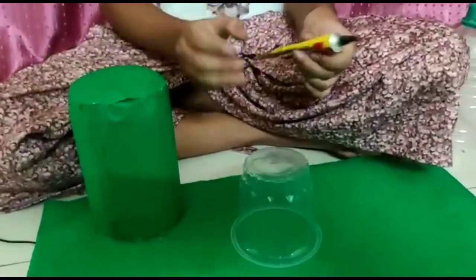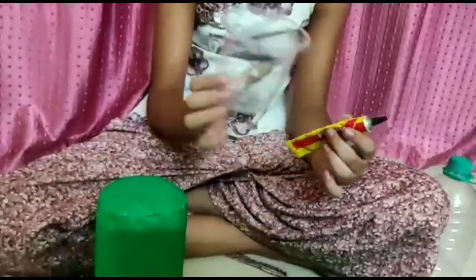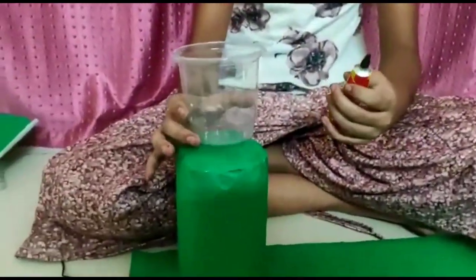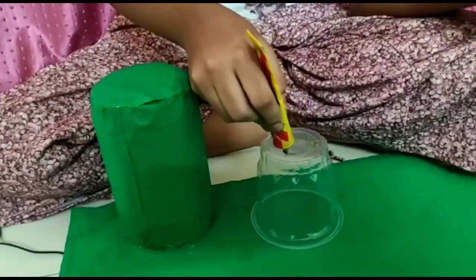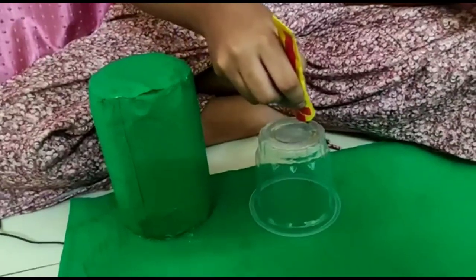So friends, I have cut my strand and put it on top of the paper. So let's put it on top of the paper.